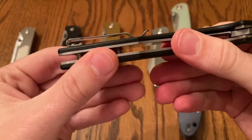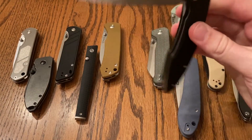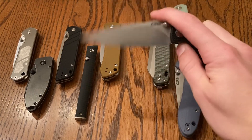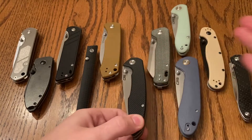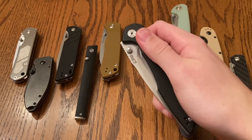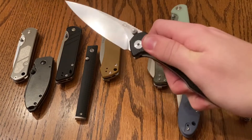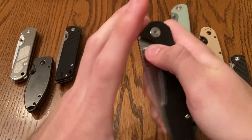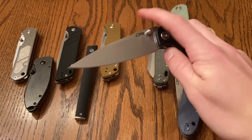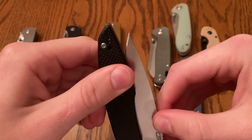It's got a pretty nice deep carry pocket clip. The action on this thing is amazing. The only reason that this is listed at the base of the top five is because the detent is really weak. You can shake it out really easily — so that's not really the best. If I had this in my pocket, I might worry that it might go and open up a tiny bit.